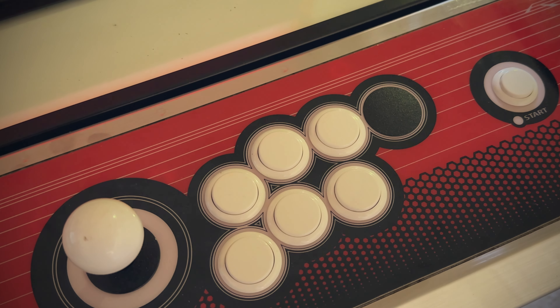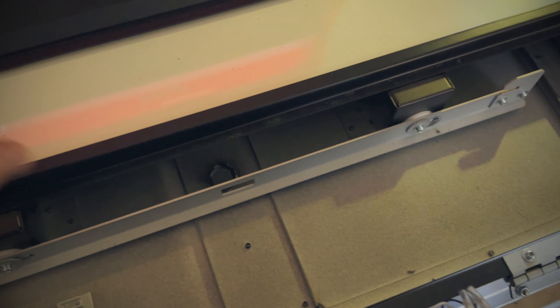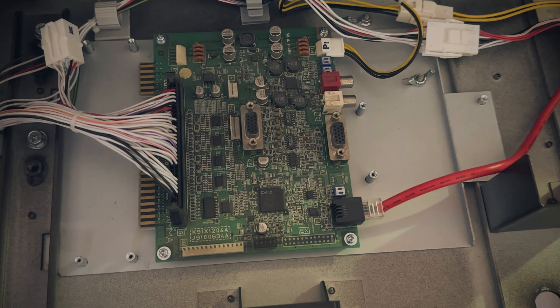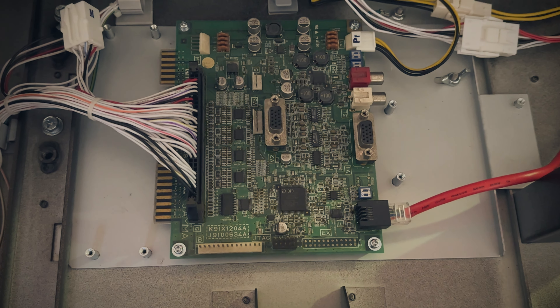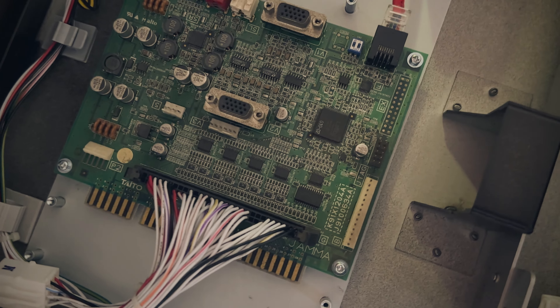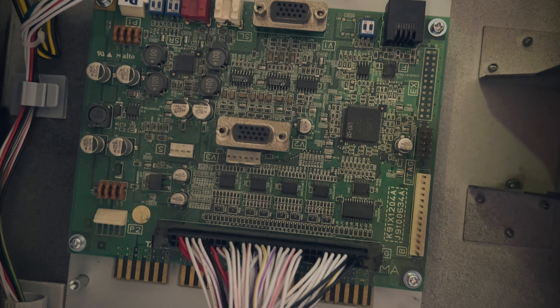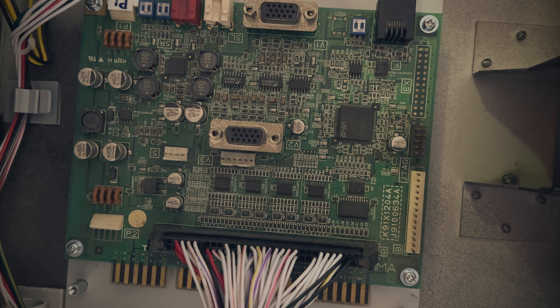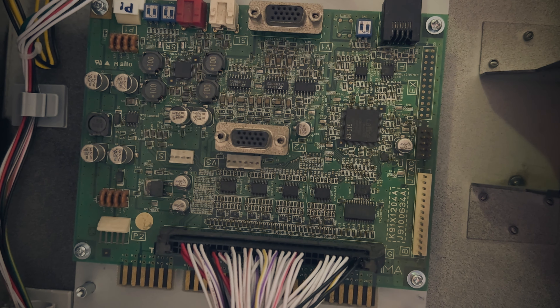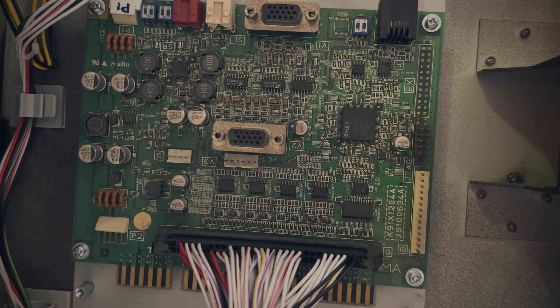One other thing I didn't mention: the controls are connected through the fast IO. There is a way to wire this through JVS, but fast IO is definitely preferred and that's what Street Fighter V typically uses in an arcade setting. That came already mounted under the control panel, so everything was ready to go — I didn't have to buy anything else or do anything to this cabinet.